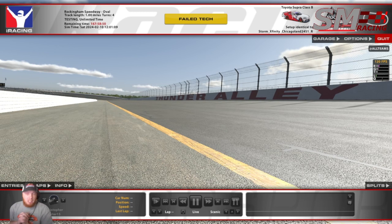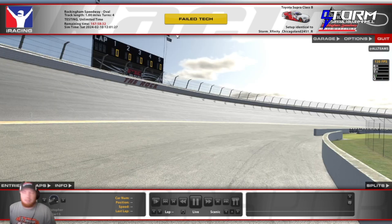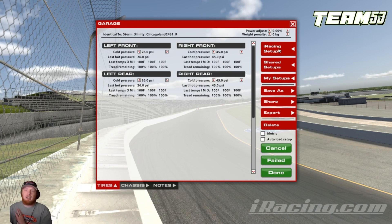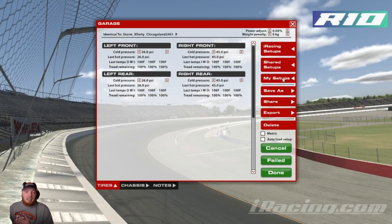So you are now loaded up into your session to go practice, qualify, race, test drive, whatever. We are here at Rockingham in the Xfinity car, in my Toyota Supra. Click on Garage right here. The iRacing setups are the factory iRacing setups that come with iRacing — those are the fixed setups. Shared setups are if you are in an open session and somebody shares a setup with you, which I do not recommend — especially if you are buying from a setup shop, it is strictly against the rules. And then My Setups, which are setups that you have in your folder.